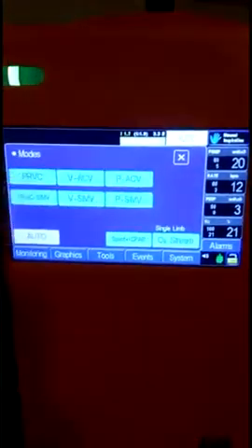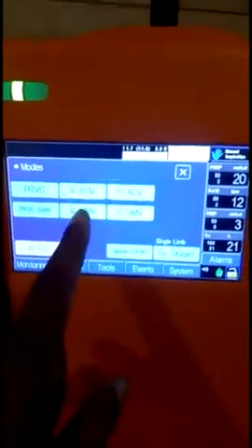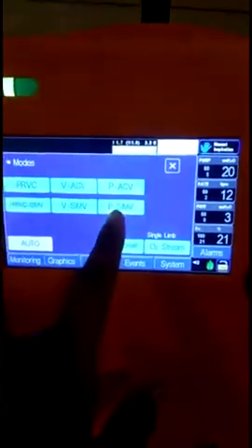The ventilator has now been turned on. It will perform a self-test, and then you will get the user interface standby screen.